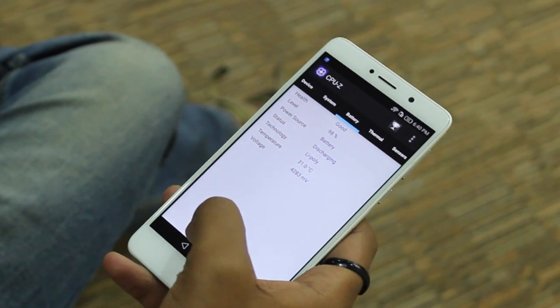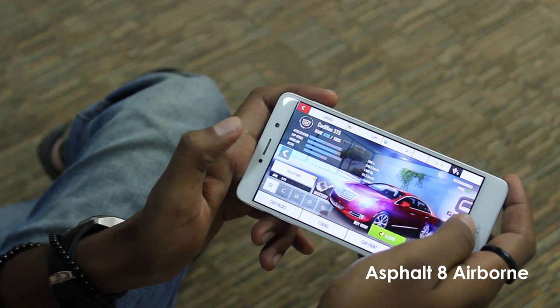The battery read 98% and the temperature was 31 degrees Celsius inside the testing environment.